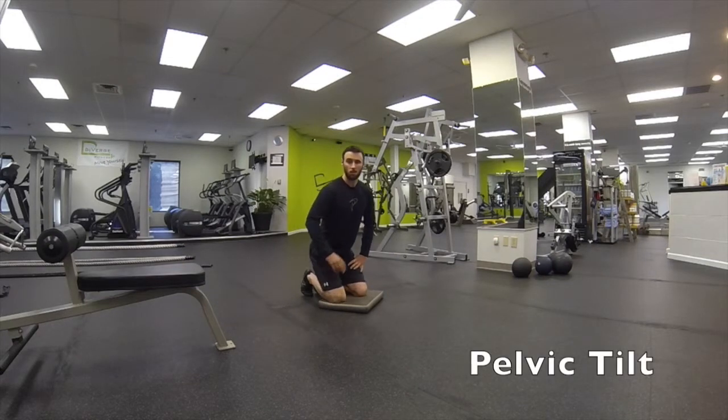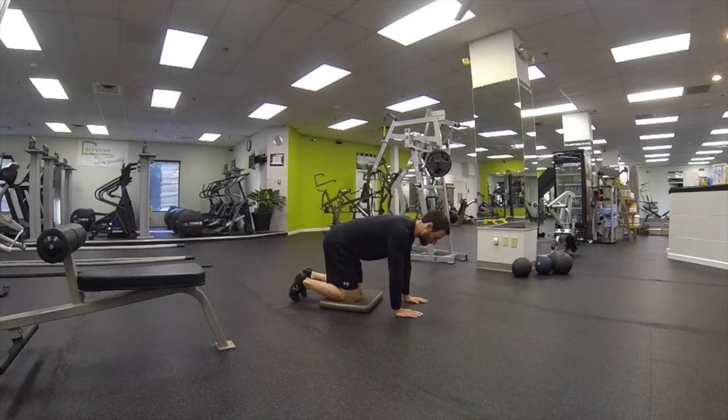This exercise is called Pelvic Tilt. What you want to do is get onto all fours, with a nice flat back, keeping everything still except for the pelvis. You're going to try and arch your lower back as much as you can, and then try to round your lower back as much as you can.